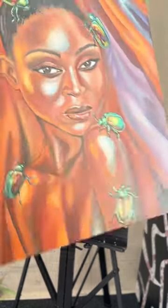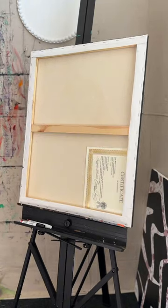Now your painting is set to go with its own golden ticket of proof that it was created and signed off by the one and only you.